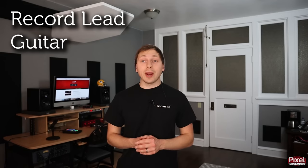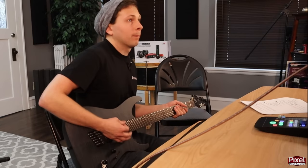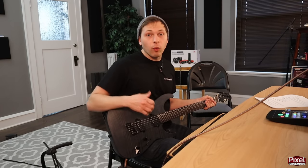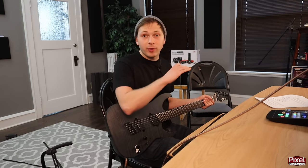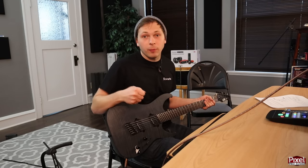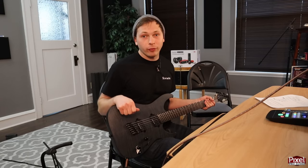Now that the rhythm guitars are done we can track the lead guitar — just a single lead guitar track. For this part I switched to a different guitar because I want a different sound for the leads and want them to sit in a different frequency spectrum. You can switch pickups if you've only got one guitar, or use the same guitar for all three — this is just personal preference.